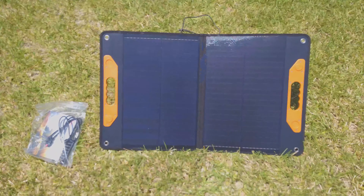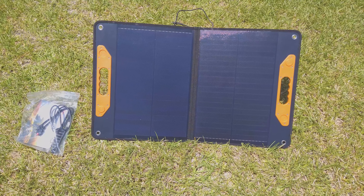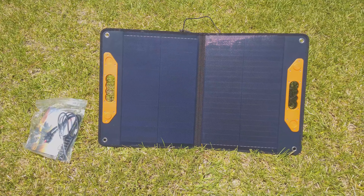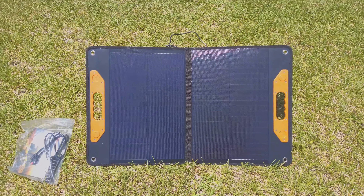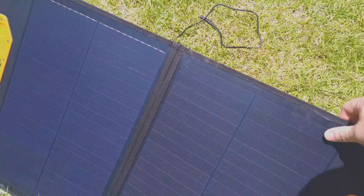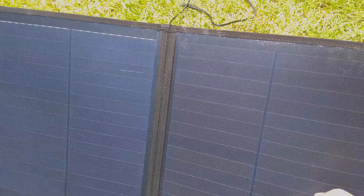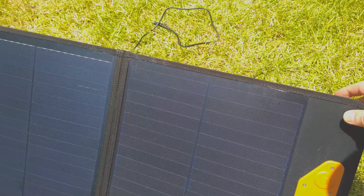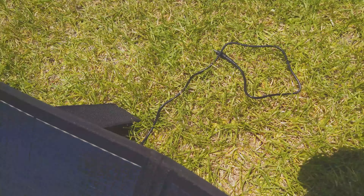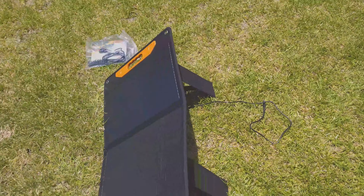I will have a link below the video to where you can buy it and find further specs. It's a 60-watt panel, it's waterproof, so you can have it outside — it's got a nice coating on it. And it's not super thick, which is great, so you can easily put it in the car.